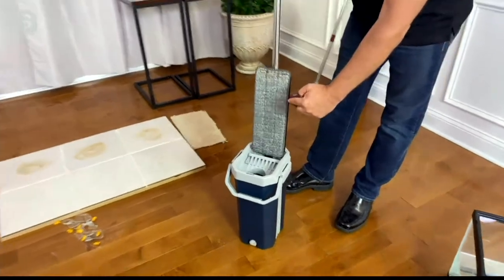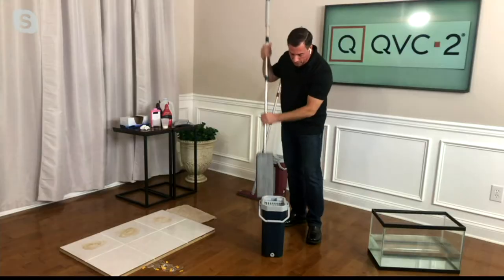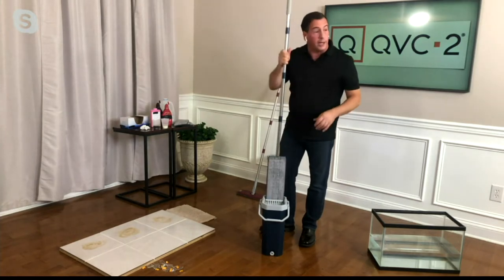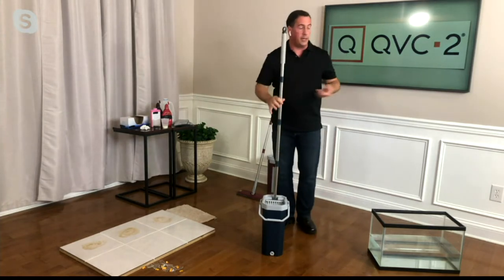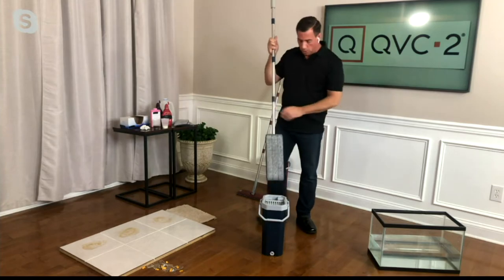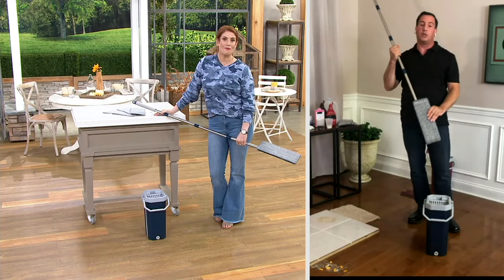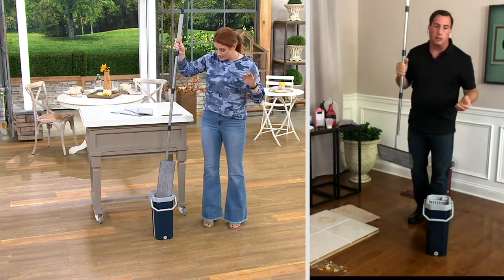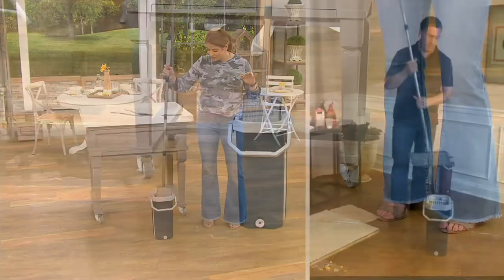If you have a dirty mop head on top, very easily flip it around, clean the bottom of that head, then bring it right over to the drying section — two fingers and it couldn't be easier. It's very easy to use and very economical — so little water and so little time.